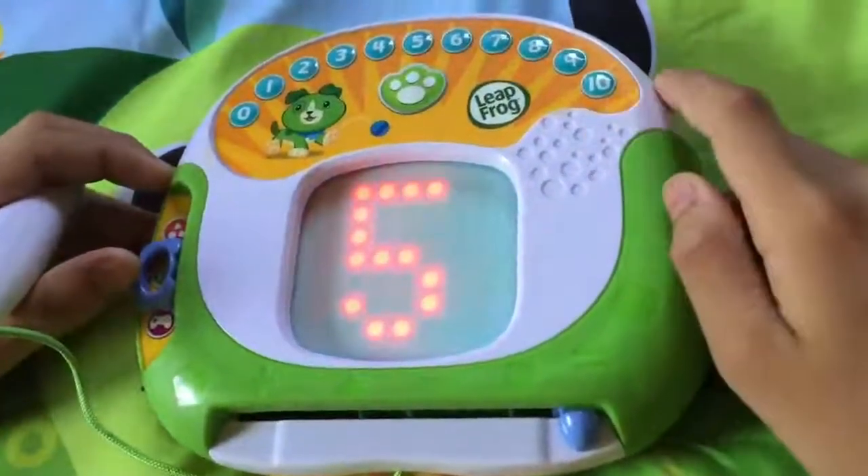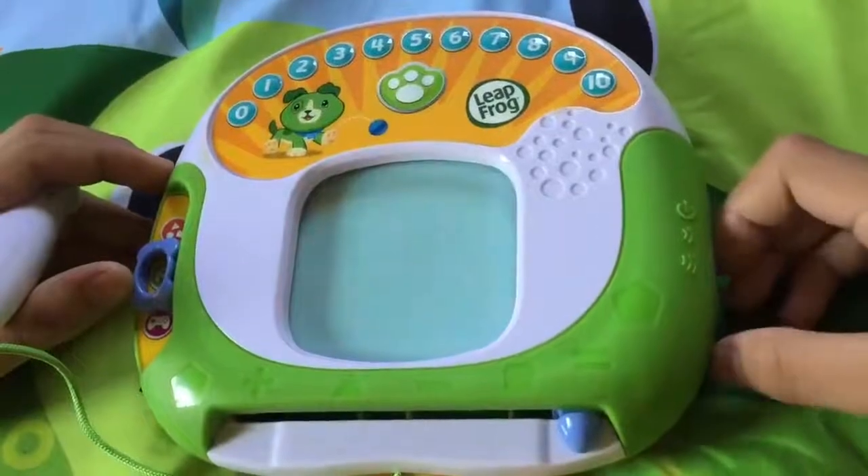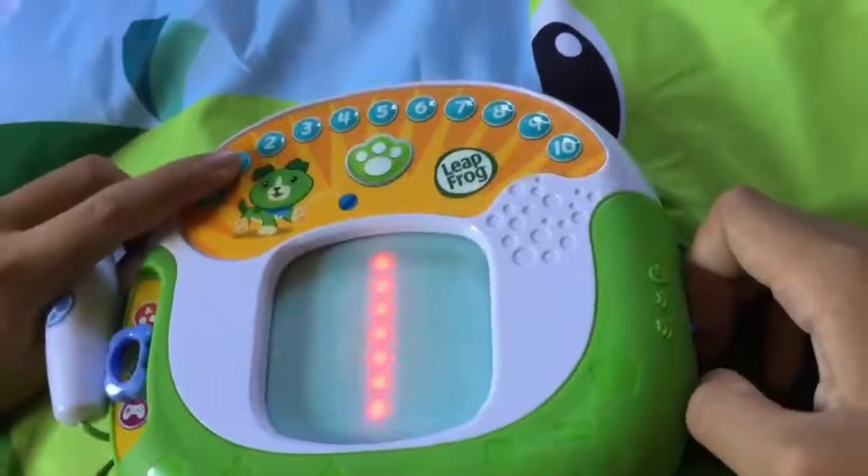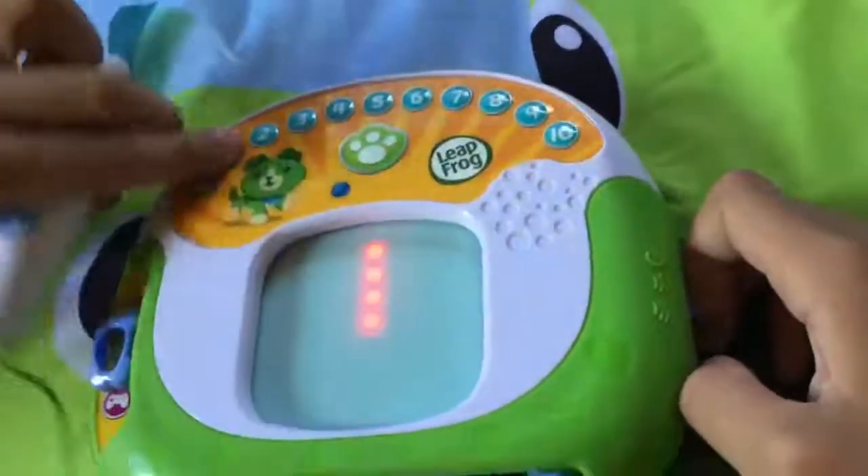Numbers. Touch a number to learn how to write it. Zero. Let's write one. Start here and make a line.